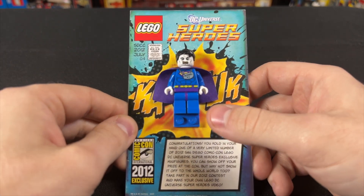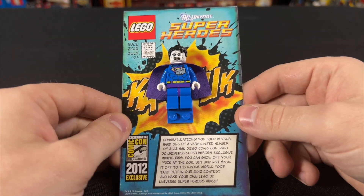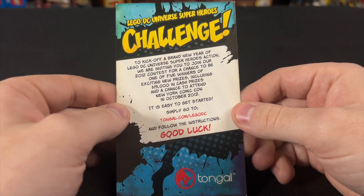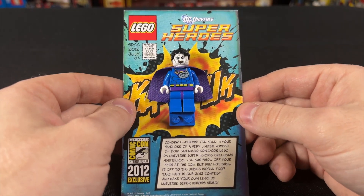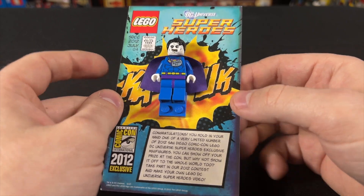This minifigure was given away there, and you basically had to get a ticket to have a chance at getting this. Pretty rad. I wanted to go ahead and talk about it because this thing is super, super valuable. At the time of this video, these are listed online for around $1,500, which is pretty crazy.